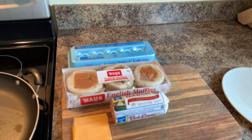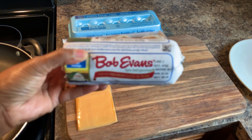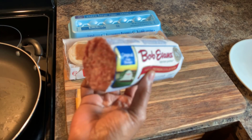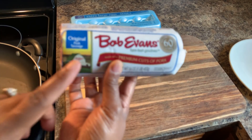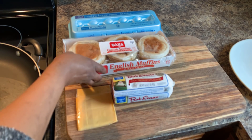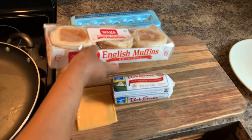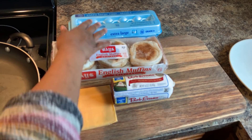Here's what you're going to need. You will need American cheese, as well as Bob Evans Sausage. You can also use any type of breakfast sausage that you like — I prefer Bob Evans or Jimmy Dean. You will also need English muffins, as well as a large egg.